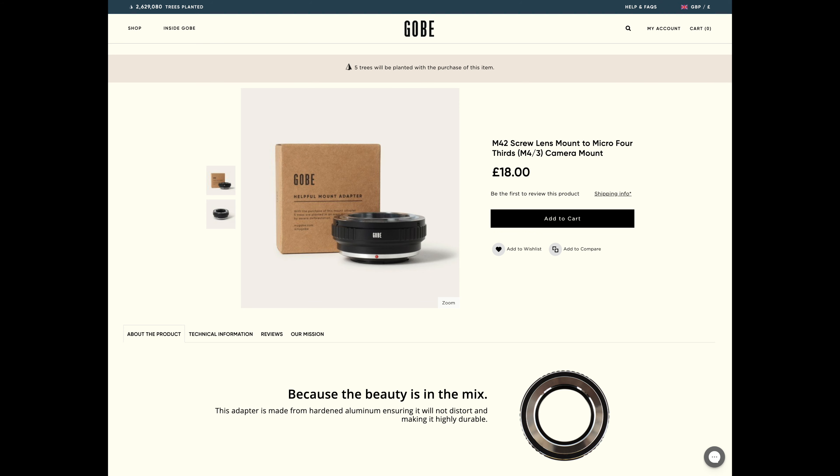All you need is a lens adapter — mine are Gobi and you can buy these online for around £18 to £20. There's a discount code down below in the description if you want to use that. Camera manufacturers do make their own but they tend to be around the £70 mark. One thing to avoid is the really cheap ones on eBay — those could actually destroy your lens mount.